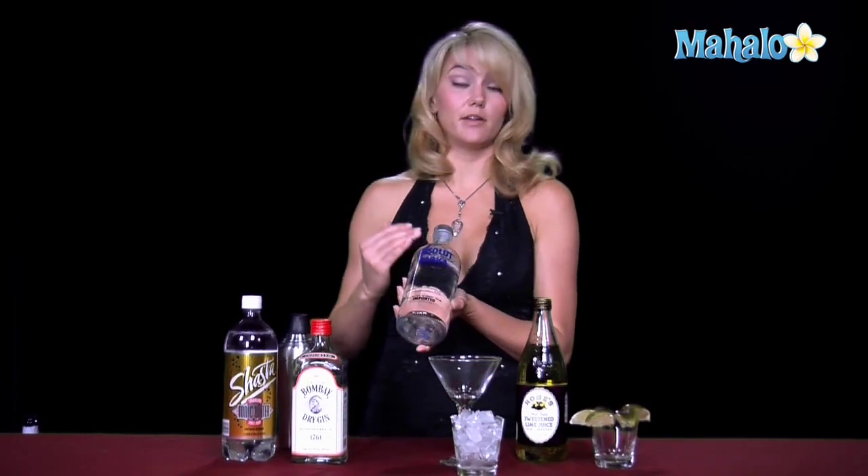Hi, I'm Janae from Aholo.com, and I'm going to teach you how to make a gimlet. When you hear the word gimlet, it basically just means with lime and tonic water. So you can choose to have a vodka gimlet and use some vodka, or you can choose to have a gin gimlet and use gin.